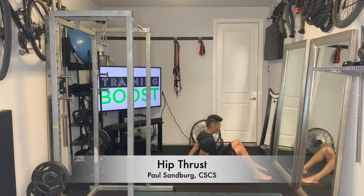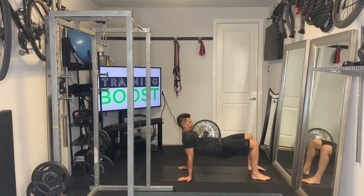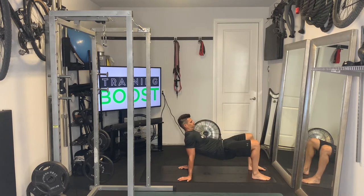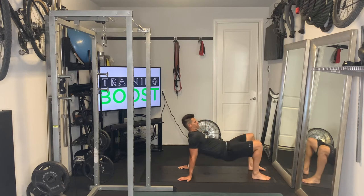This is a hip thrust — an excellent exercise for the glutes. I also get a little bit of shoulder mobility work here. Notice the hands are underneath the shoulders with the fingers facing away, and that's going to be the more aggressive shoulder mobility position.